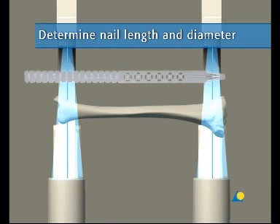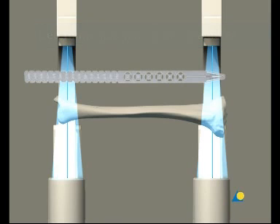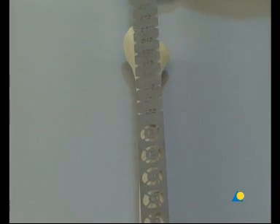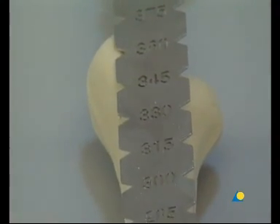The required nail length must be determined after reduction of the fracture. The image intensifier is positioned for an AP or lateral x-ray of the proximal tibia. Using long forceps, the radiographic ruler is held parallel to the tibia on the lateral side of the lower leg. The ruler is placed so that its distal end is level with the required nail insertion point. The skin is marked on the lateral side. The image intensifier is moved towards the distal end of the tibia. The proximal end of the radiographic ruler is aligned with the skin marking, and an x-ray of the distal tibia is taken. The reduction is verified, and the required nail length is read from the radiographic ruler as it appears in the x-ray.